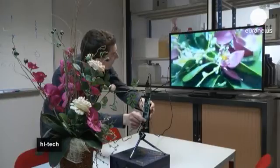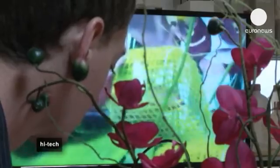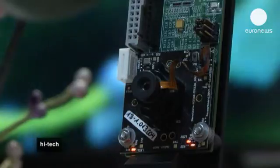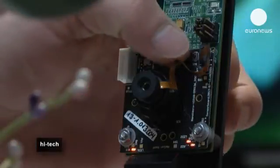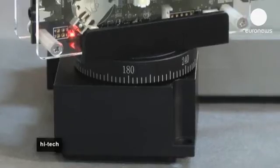Here a researcher demonstrates that with a liquid lens you can focus perfectly on an object — in this case some flowers — just by pressing a button. The lens doesn't move; it just automatically explores the different positions of the fluids inside it and in a fraction of a second finds the optimal one.